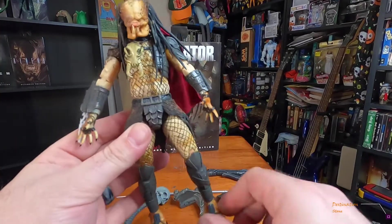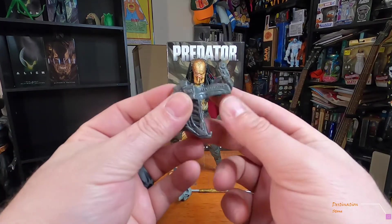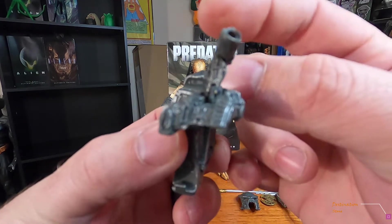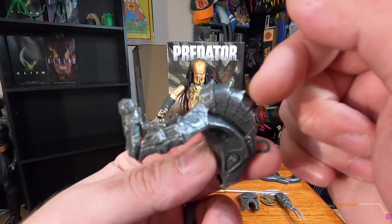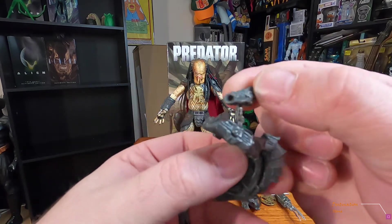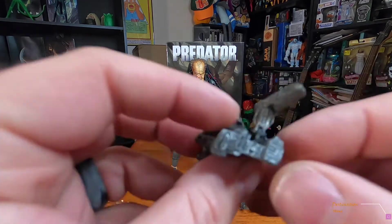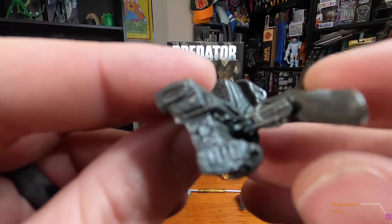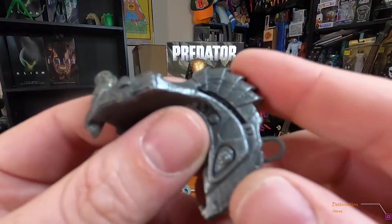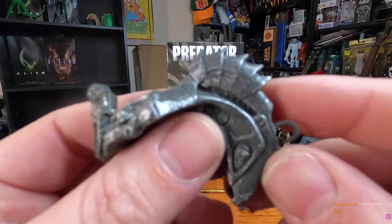Next, let's look at the accessories. First is the shoulder plasma cannon. It sits up but falls right down — if anybody knows how to fix that, let me know. It also turns left and right. But it's a tiny little piece of plastic and it's very flimsy — there should be a way to make that better. The sculpt has a little wire detail, and I always love the different designs of predator gear.